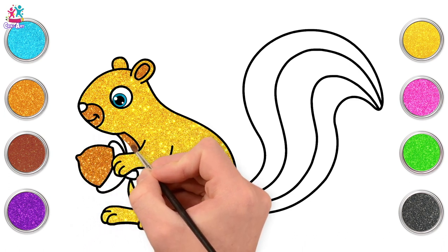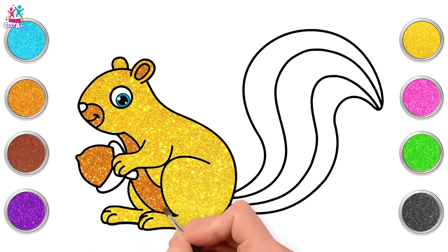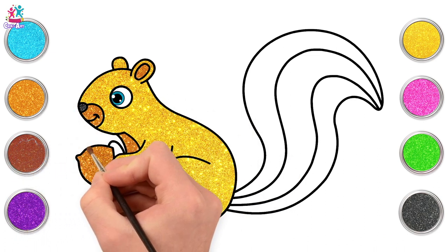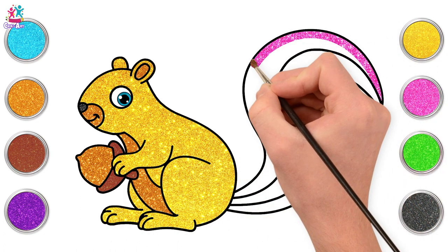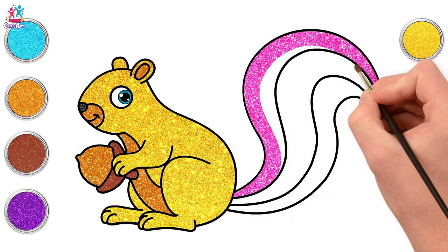Excellent! Going for black this time — we're going to paint the nose, and then brown for the nut shell. Time for a colourful tail! Starting with pink for the first segment. Our squirrel has a lovely stripy tail!